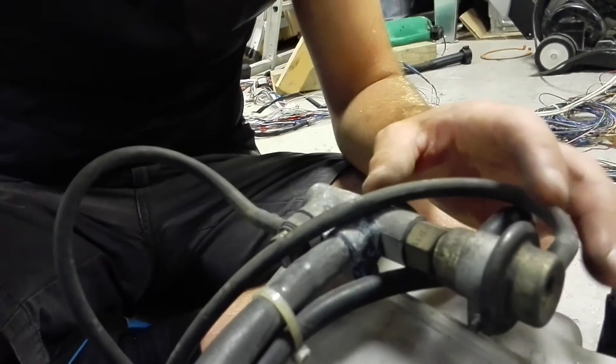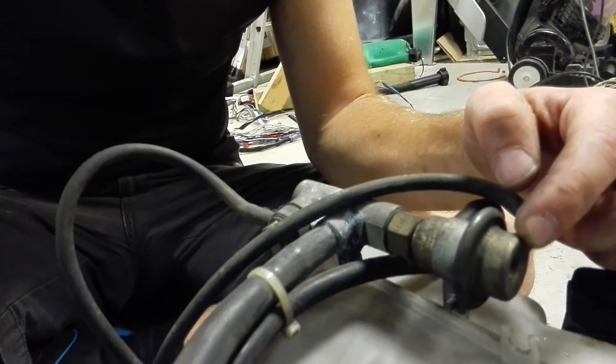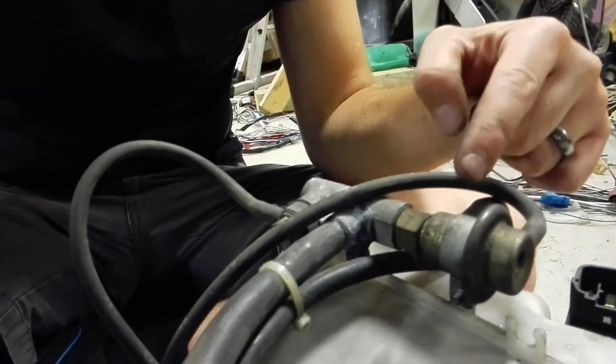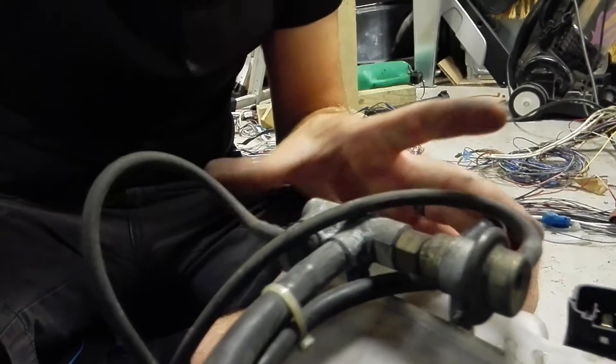We've got this — here is the split valve with what looks to be a proportional pressure regulator. I think that's fed boost pressure, and it changes the amount of pressure that runs through these lines here and here, which go back up to the inlet manifold.